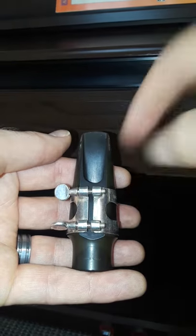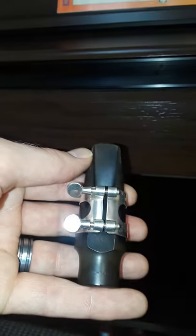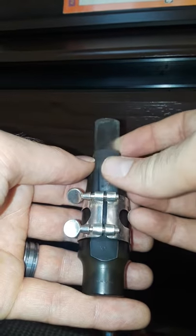These will be on the other side for your ligature — mine's a little different looking. Loosen them, slip the reed in from the top.